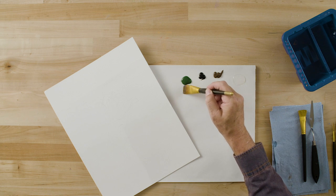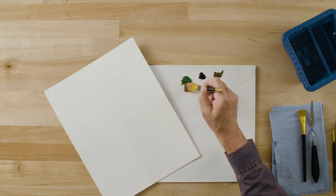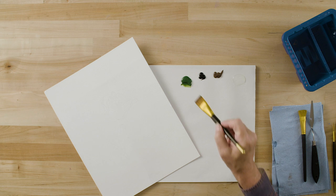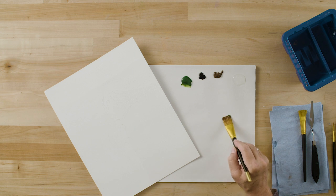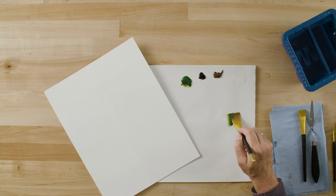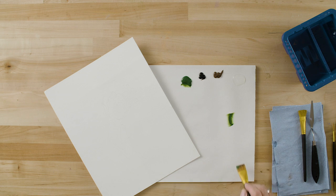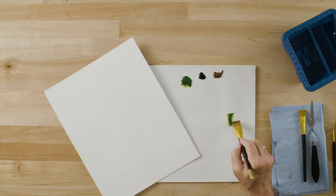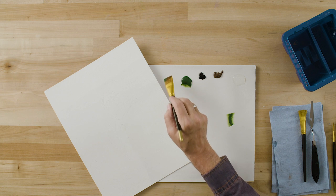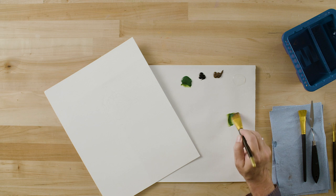I'm going to side load my brush and sneak into my sap green, then move to a loading zone on the palette, just padding the color into the brush. Remember to work your color into a loading zone. I don't need to paint really long strokes. The object is to work the paint into the brush, not to decorate your palette.